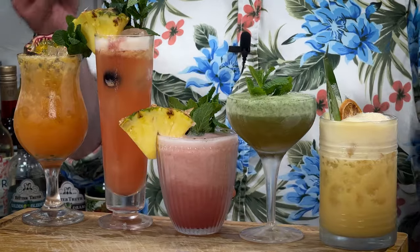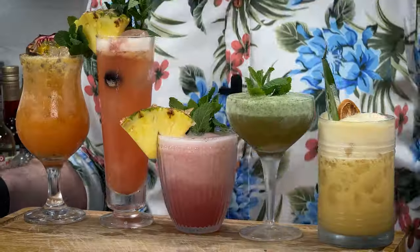If you want to get started on rum cocktails but don't necessarily want to go down the whole tiki cocktail route yet, and if your palette is a little bit fruitier, then stay tuned because in this video I'm going to show you how to make my top five go-to rum cocktails for those of you with the fruitier palette.